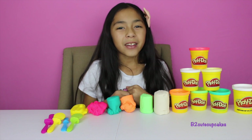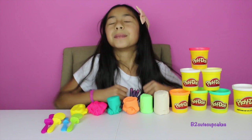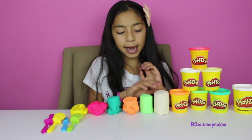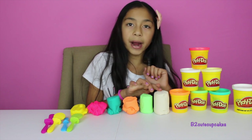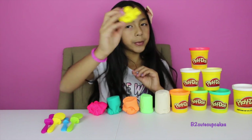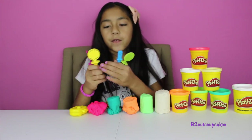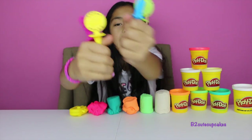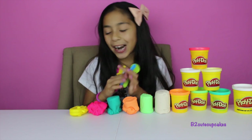Hey guys, it's Bee. Welcome to another episode of Tuesday Play-Doh. Today, I'm going to make some delicious popsicles. The things you'll be needing is six different kinds of color Play-Dohs. I have pink, turquoise, orange, green, and white — you'll always need some white in it — and some new Play-Doh. I'm going to use a popsicle mold and four popsicle sticks. Our popsicles are going to turn out very colorful and yummy. So, let's get started.